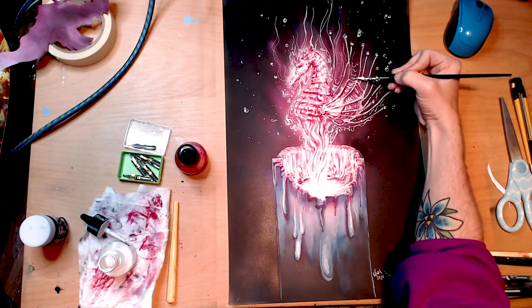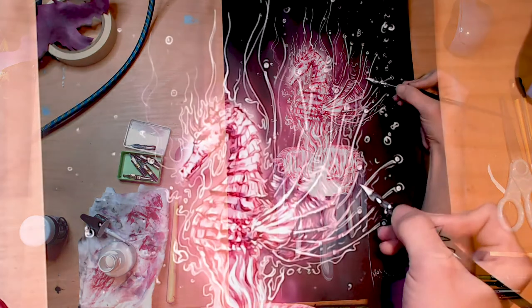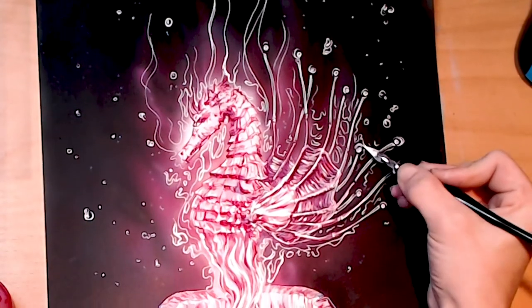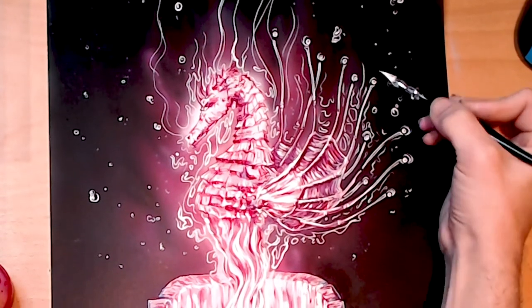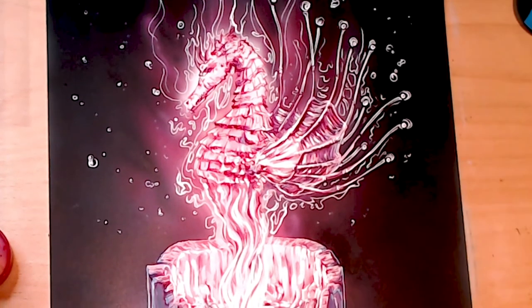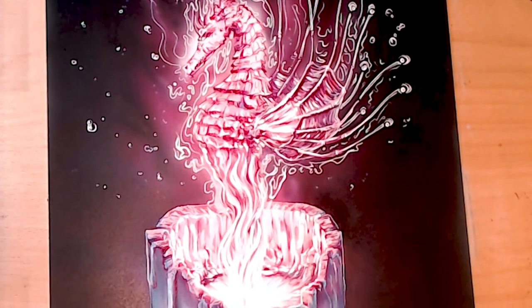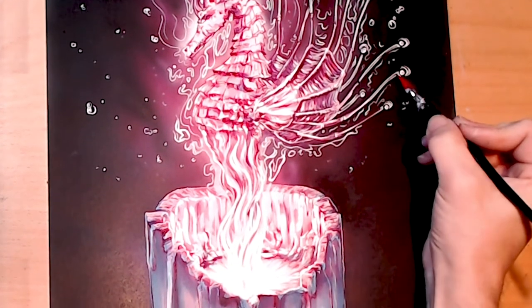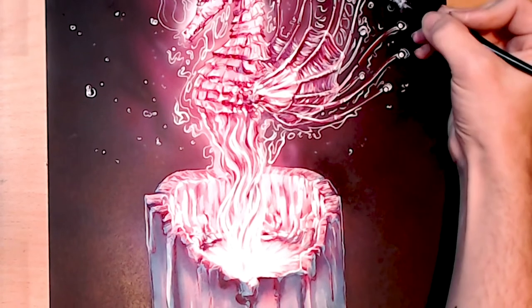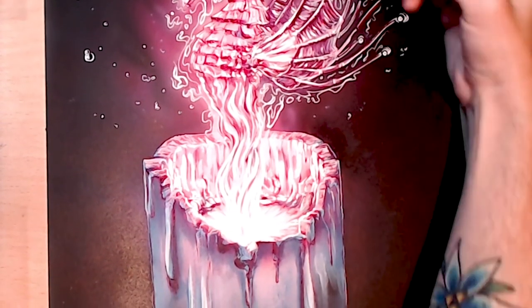This whole thing was done in two sittings: one to spray and dry, and then all the lining was done on the second day. Overall not too bad — I would try again, and in fact I have! I've got a few videos coming up. If you haven't already, please like, subscribe, and follow me for more of this arty fun. See you next time, bye!